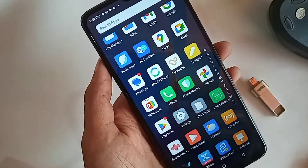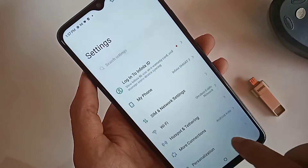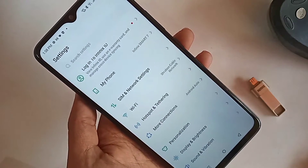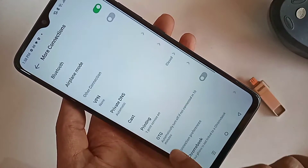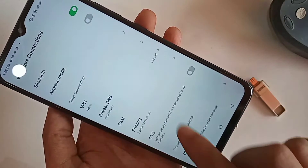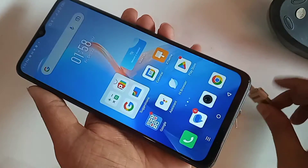First, find the Settings option and go into Settings. Then scroll down and you will see an option called 'More Connections.' Go to More Connections and you will see an option called OTG. Simply turn on the OTG option.